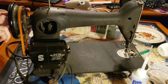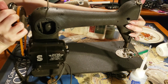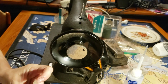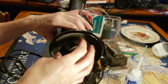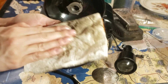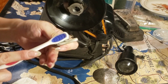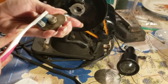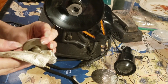Now for the wheel itself. There's a little screw in here that keeps that knob from turning all the way. That knob disengages the needle mechanism so you can wind bobbins without running the whole machine. You have to take the screw out to take the knob off to take the wheel off.